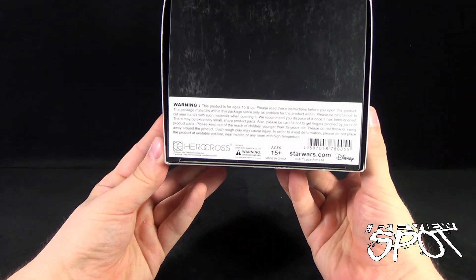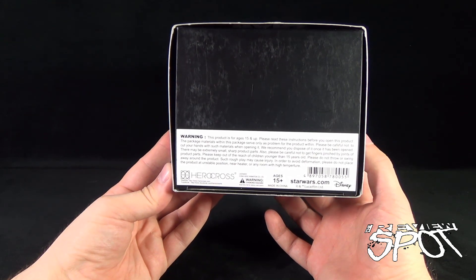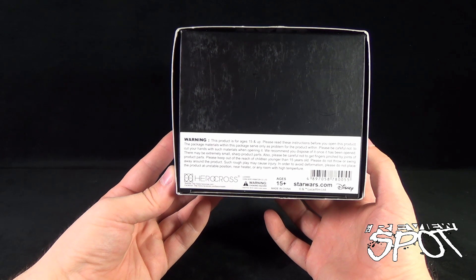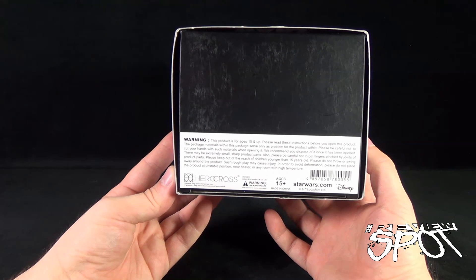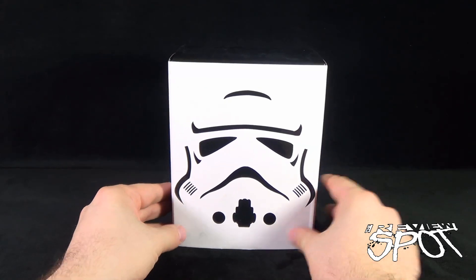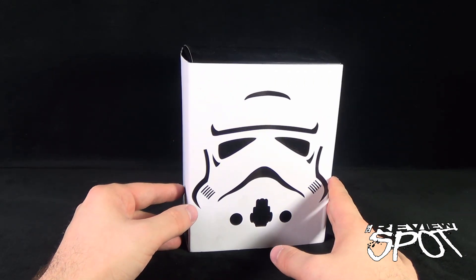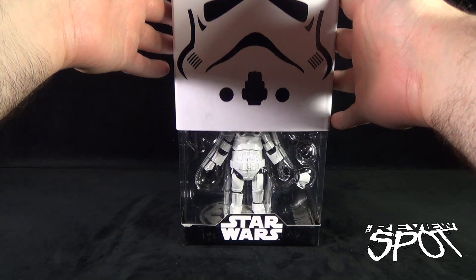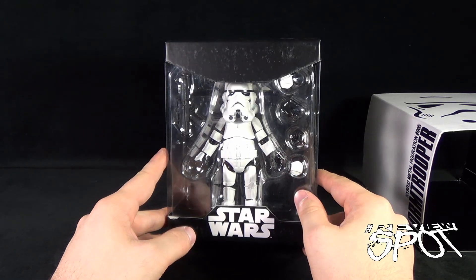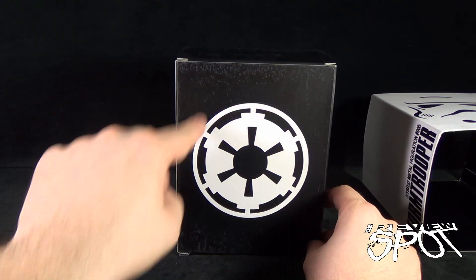On the bottom of the box there are warnings and the Hero Cross website, www.herocross.com, where you can check out their die-cast pieces. This is the second one reviewed — you can also visit facebook.com/herocross.hk. It is recommended for ages 15 and up and contains small parts. Sliding open the box reveals the stormtrooper, his blaster, interchangeable hands, a display stand, and the Empire logo on the back.